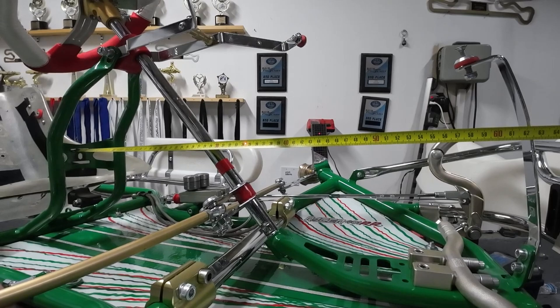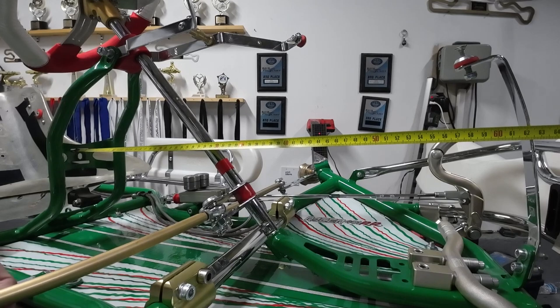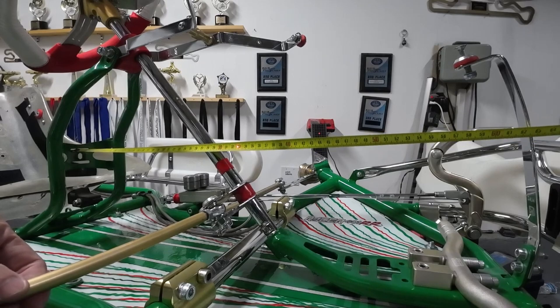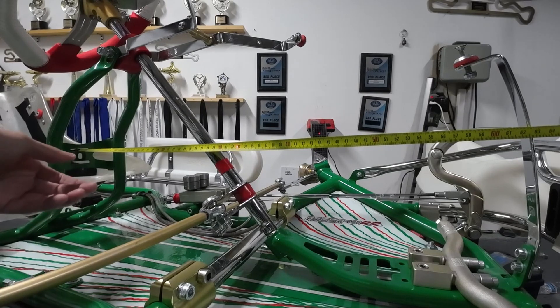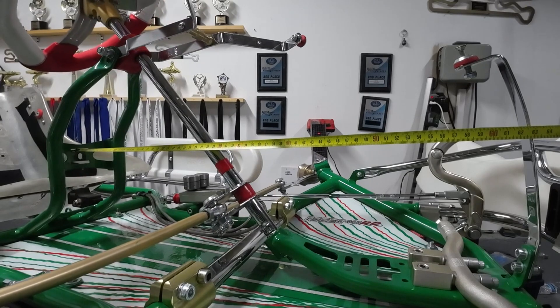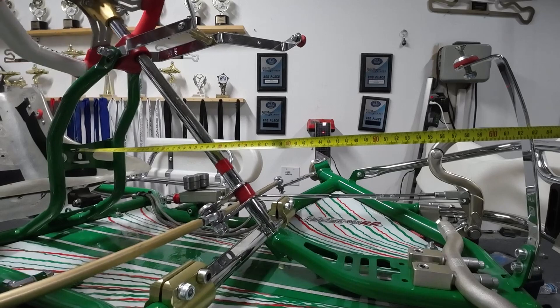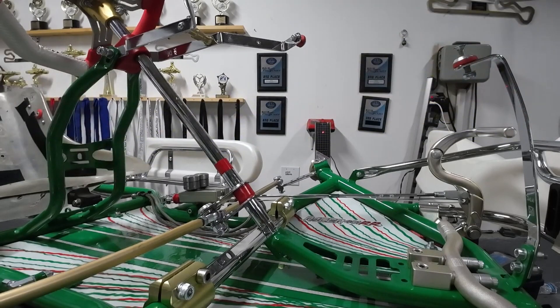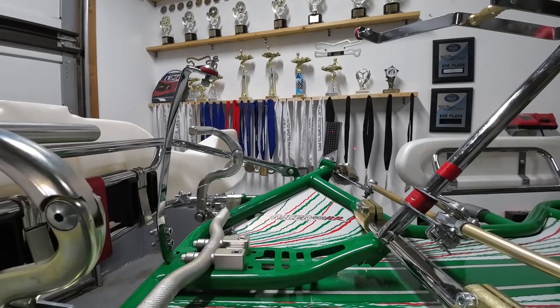Since this side is more, we're going to adjust this side. All we're going to do is spin our tie rod out like we're adjusting the toe. We were at about 32 and a half on the other side, so we'll bring it right to about 32 and a half — just double check — okay, 32 and a half.